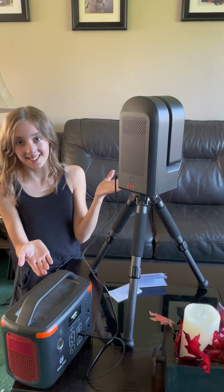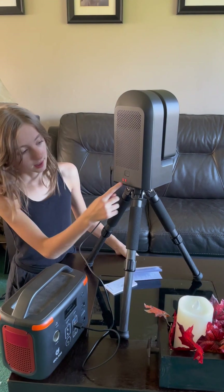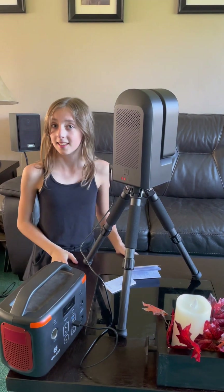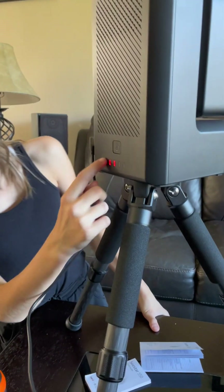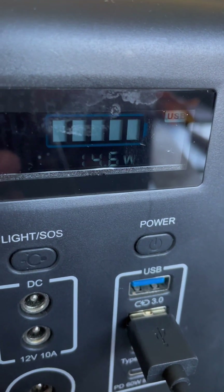All plugged in and ready. It can be plugged in, or it has a built-in battery, so it doesn't have to be plugged in. These are the lights to show what the battery percentage is. It comes with a cord too, and it's using 14.8 watts.